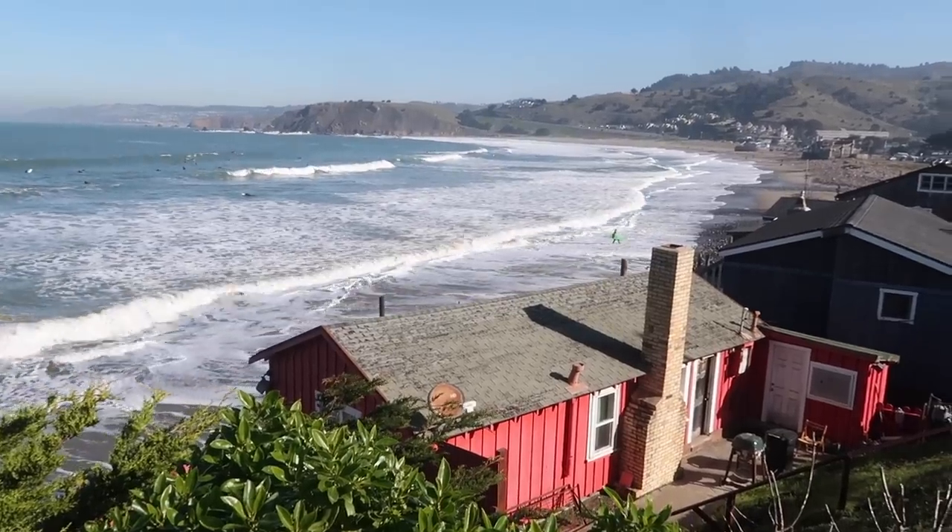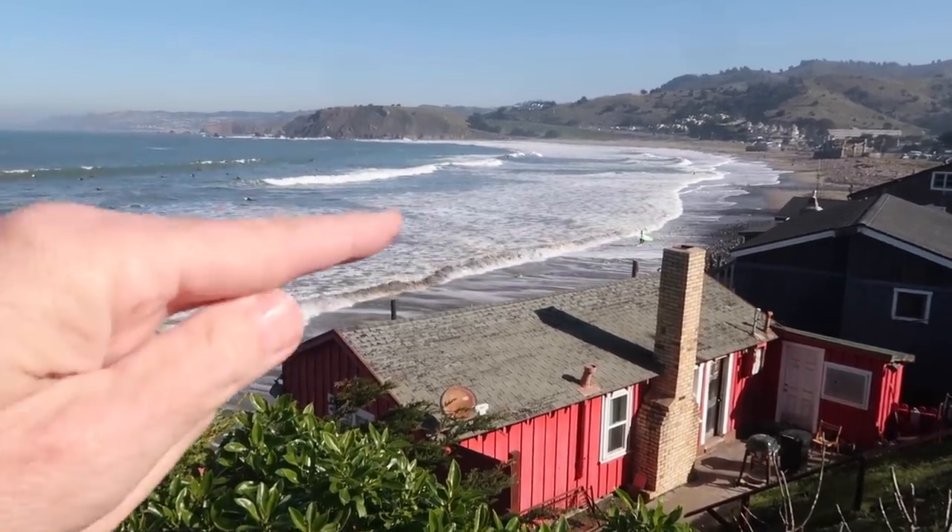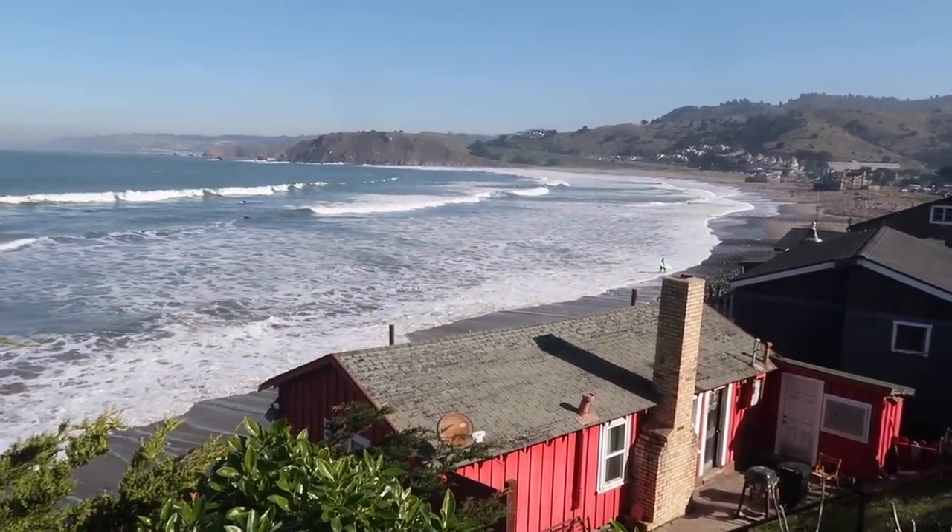It's a beautiful day here in Pacifica. The wind is starting to pick up, so I'm going to get started. I'm thinking of making something of this scene here — the house in the foreground, the water, and the hills in the background.